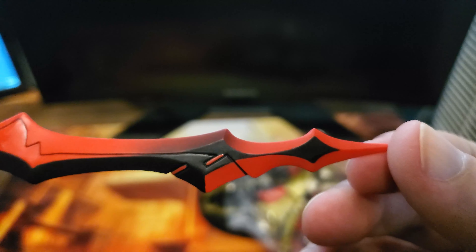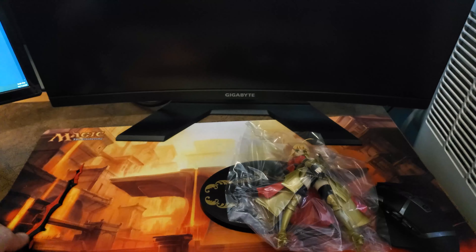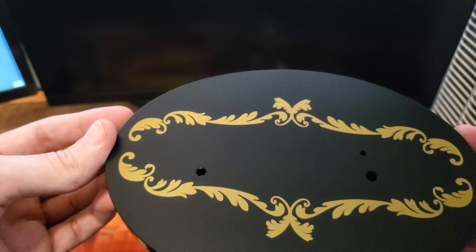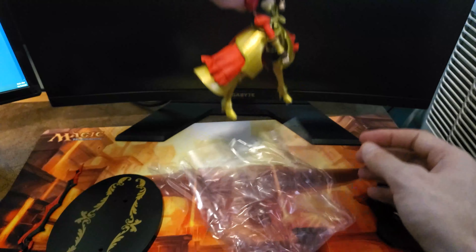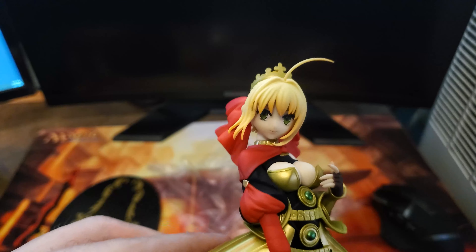I bought her new, sealed. There's not really any branding on the packaging for me to see who actually made the figure. But from what it says on the website, she was made by Ken Elephant as the manufacturer. Then if I look at another website, the maker says it is Alter. So not really sure who to believe, but let's go ahead and get her out of the package and see what she looks like.